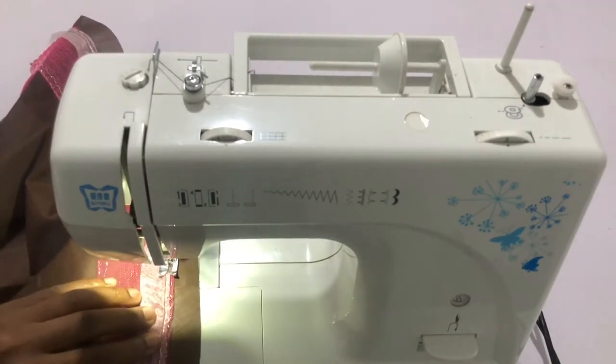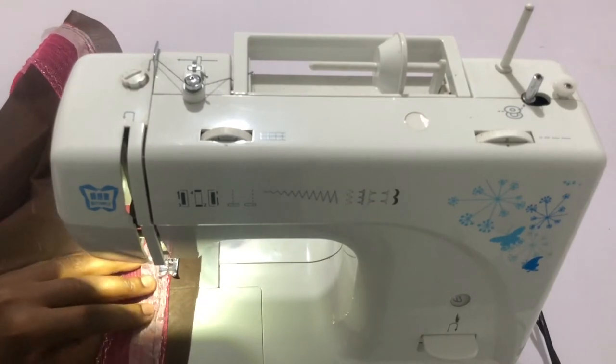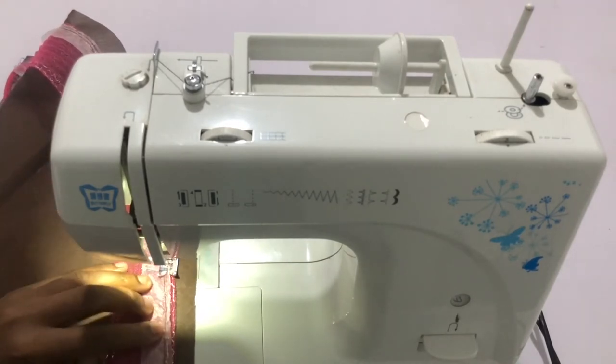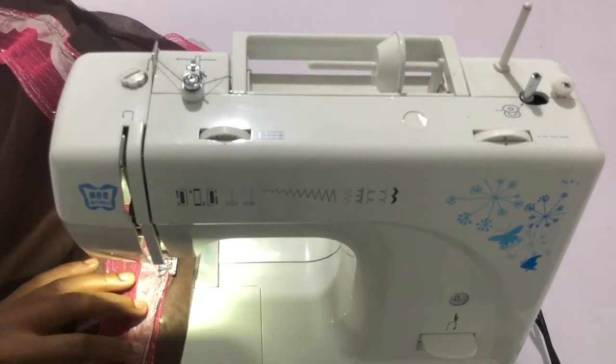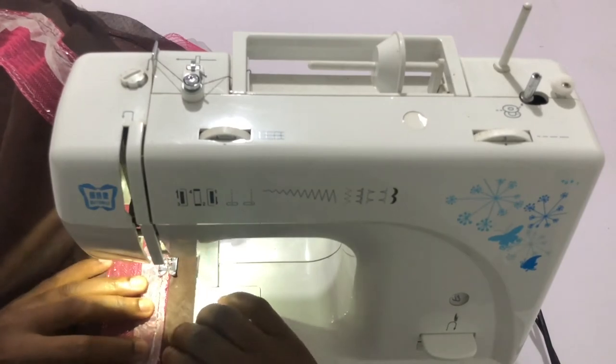I'm stitching the crinoline with the hemming gum a quarter of an inch away from the hem of the lining, all the way to the very end — keeping in mind that you've used your bias tape to secure the left and right edges of the crinoline.